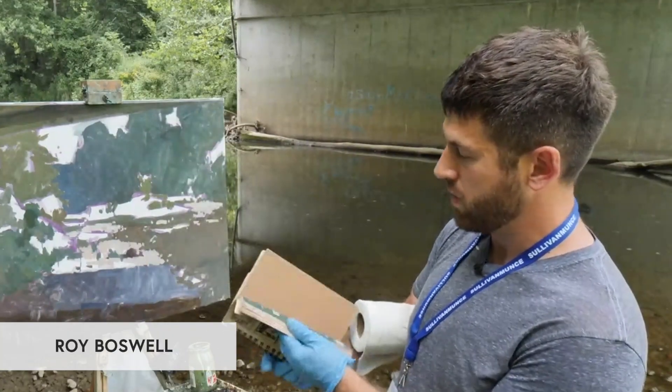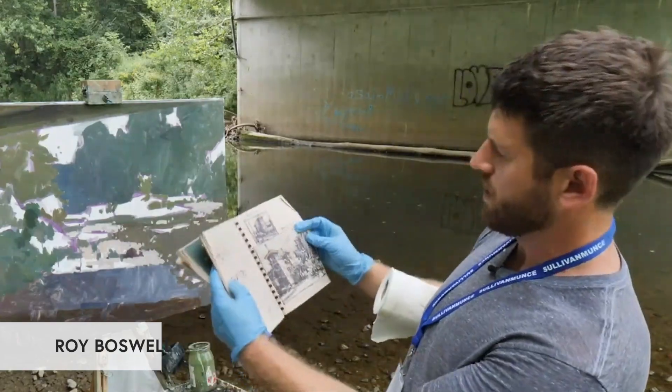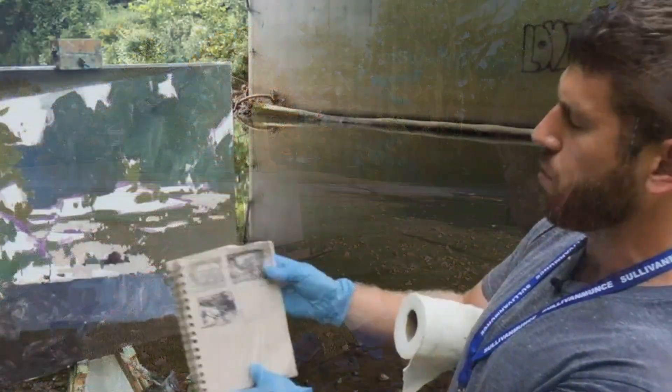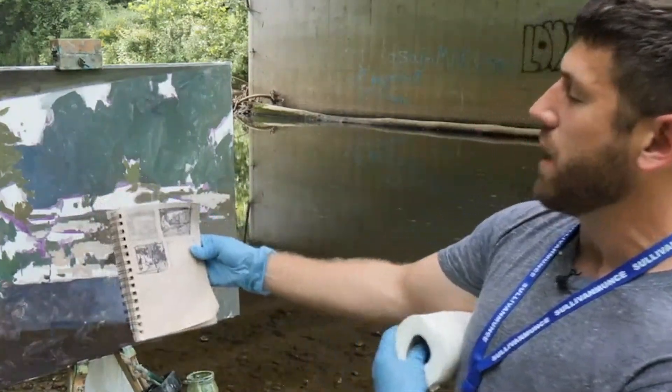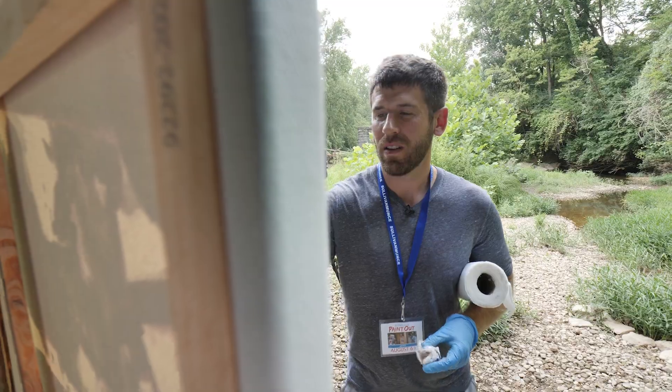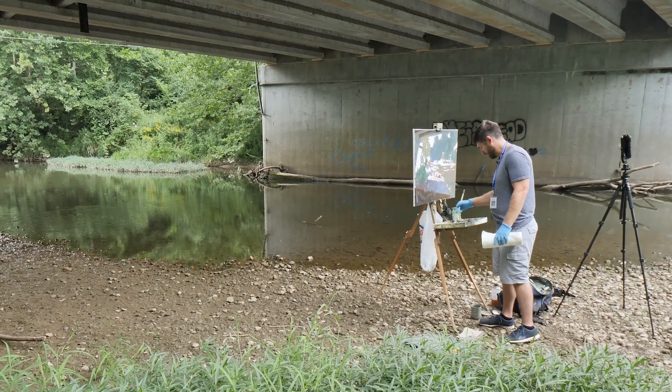This is my sketchbook. I take this with me whenever I go out painting — sketching ideas for paintings. Here's the sketch for this one. It's basically just a preliminary plan so I have something to go off of and I'm not just shooting from the hip as I'm painting.